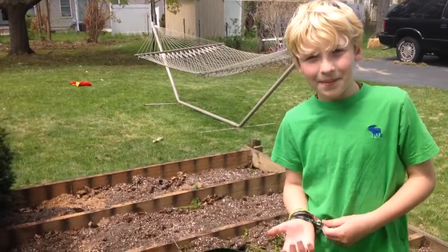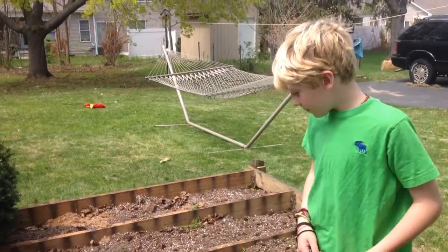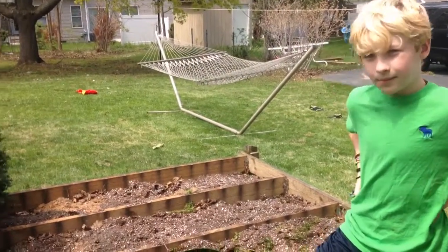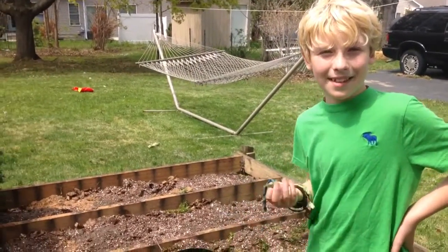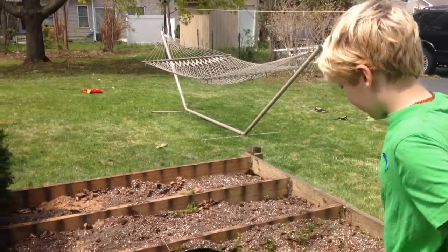Hey YouTube, this is Beth and CoolPrisoner93. For our homeschool, we are putting together a garden. We're in the early stages, just getting everything started, and we thought it would be fun to show what happens as the weeks go on — it may be awesome, it may be a failure. We've never done this before, so we'll see. CoolPrisoner93, go ahead and explain where we're at so far.